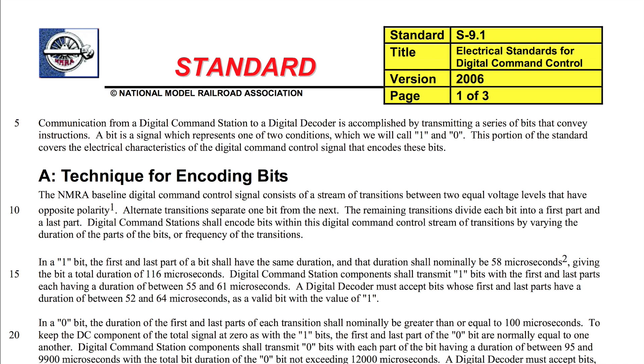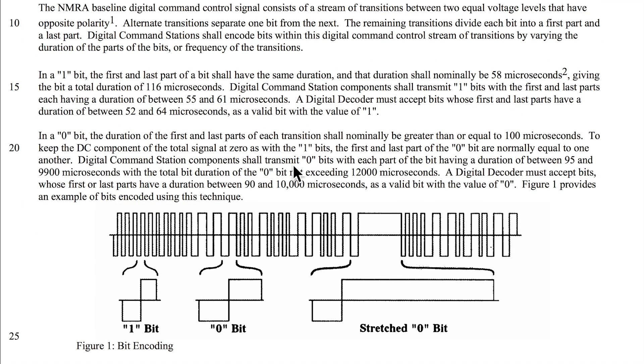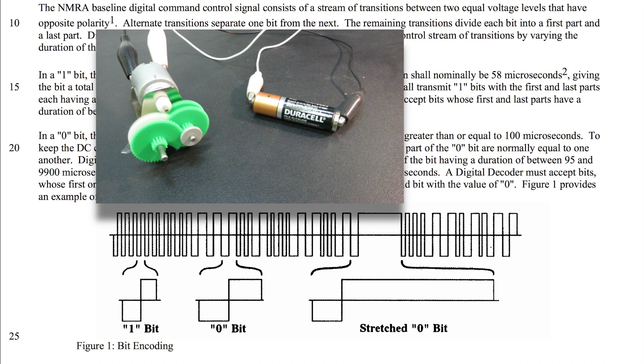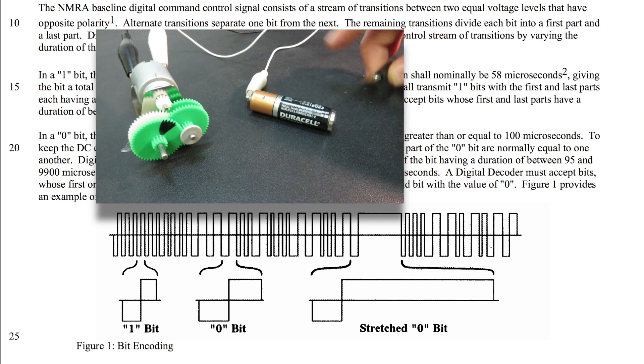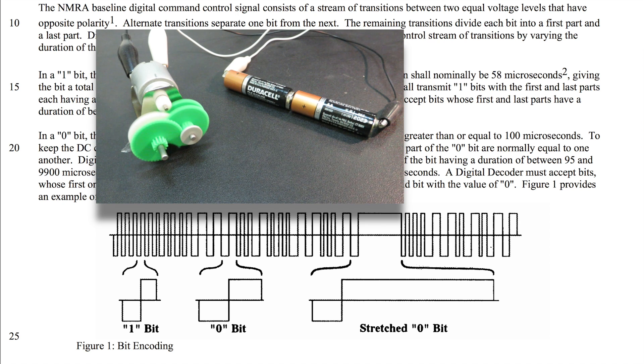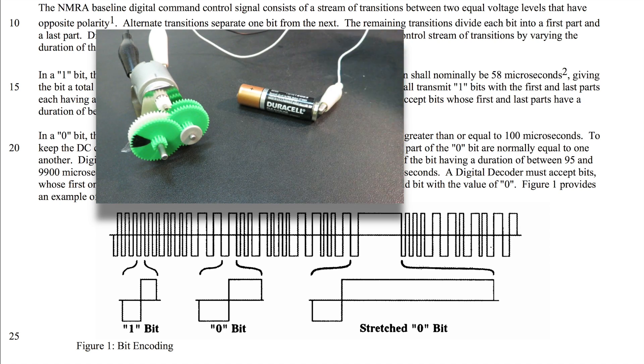Standard S9 provides a good illustration of a typical DCC signal as sent to the tracks of a model railroad. Note that DCC signals are designed not only to send commands to the DCC decoders in your engines, but also to provide power to those decoders so they in turn can provide power to the motors. You may already be familiar with two kinds of common ways to transmit power: DC or AC current. With DC, or direct current, a constant voltage is applied to a circuit or DC motor. Increasing the voltage generally increases the speed, decreasing it generally decreases the speed, and switching the polarity reverses the motor direction. This is how traditional model railroads have operated for years before DCC came along.